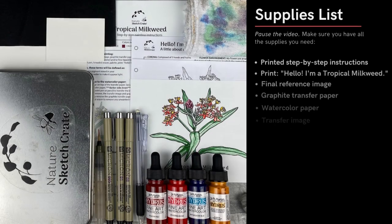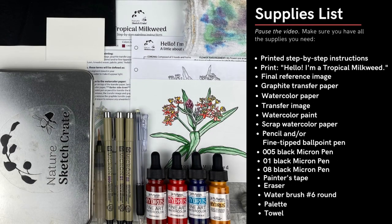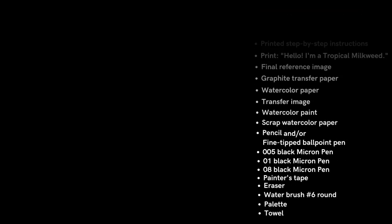First, collect all your materials and make sure they're ready to go. Remember, this is just a sketch. Take your time, relax, have fun, and don't worry too much if you think you may have made a mistake. Please help support the creation of these videos by clicking the like button, subscribing to this YouTube channel, and checking out www.naturesketchcrete.com.